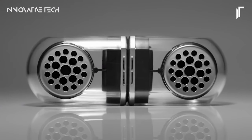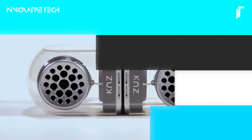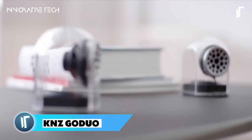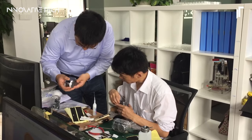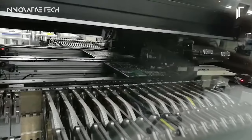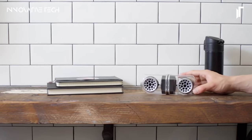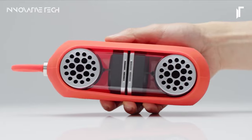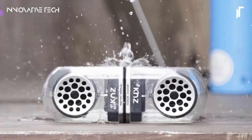K&Z GO DUO. The K&Z GO DUO portable wireless stereo speakers epitomize innovation and convenience in a sleek, compact design. Engineered with precision, these speakers redefine versatility by offering both portability and exceptional performance. What sets them apart is their ability to function as a unified portable speaker or as separate entities for stereo sound, thanks to their magnetic connectable bass, allowing users to effortlessly switch between a single-channel setup or spatially separated left and right channels.